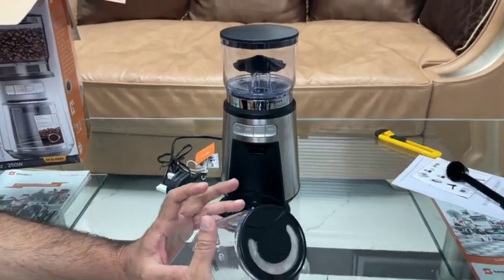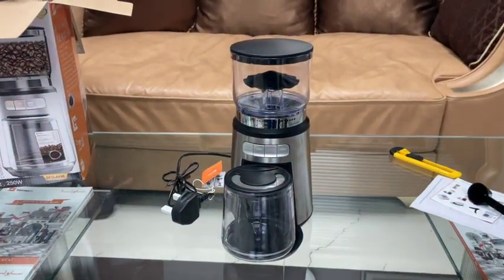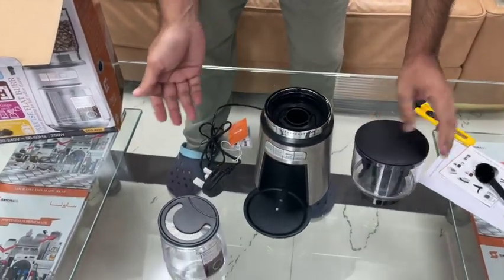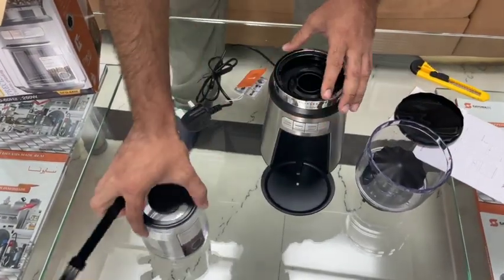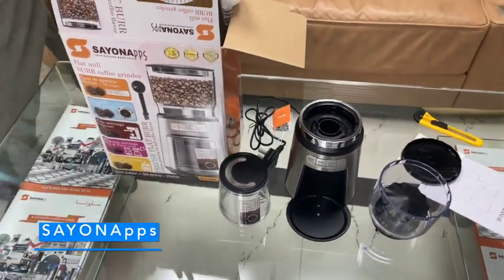This one comes with a full stainless steel body. You can simply remove it, clean it, and use it again. It's a nice, beautiful product. Thank you so much!